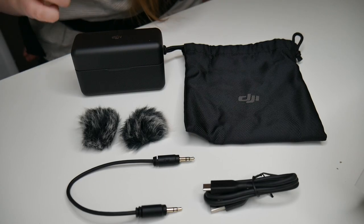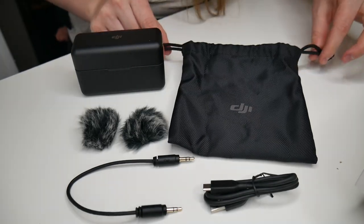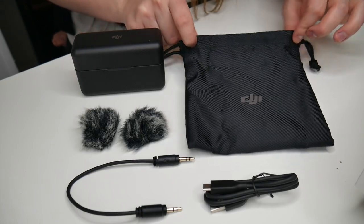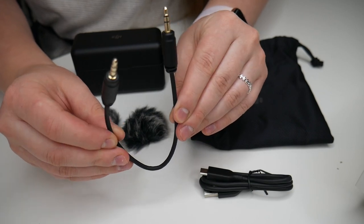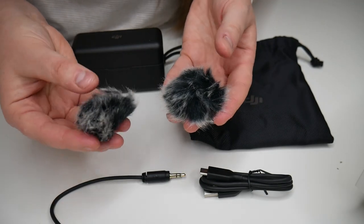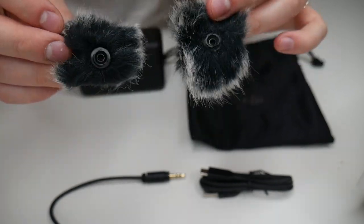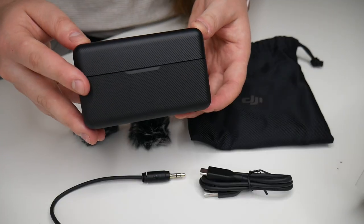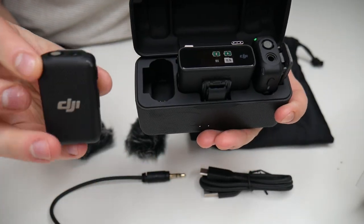Right here I have the DJI Wireless Mic Set. Here's everything that came inside this package: we have the little carrying pouch with a drawstring fastener at the top, a USB Type-C charge cable, a camera audio cable, two different windscreens with attachments at the bottom to attach onto the transmitters, and the charging case.